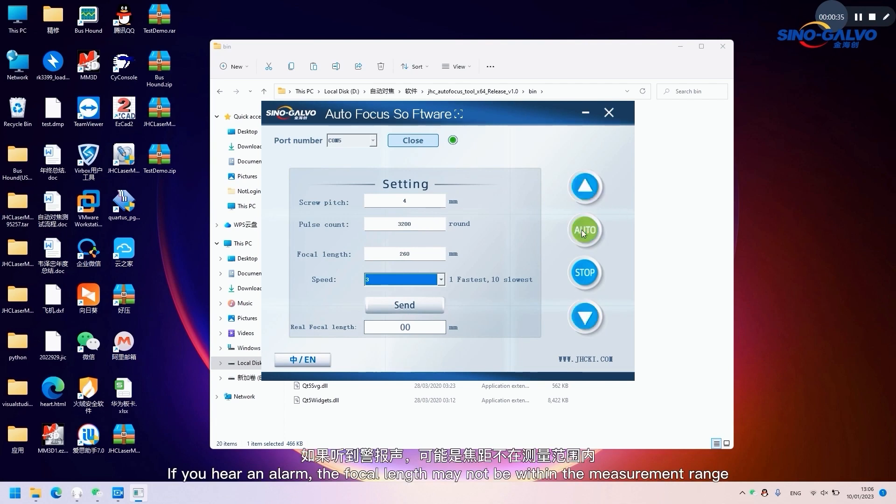If you hear an alarm, the focal length may not be within the measurement range. Adjust the right button up and down.